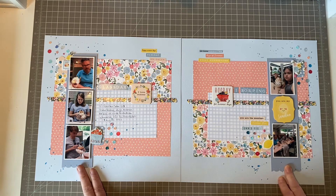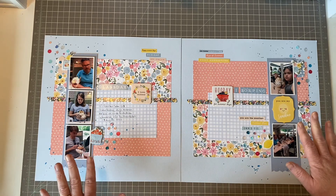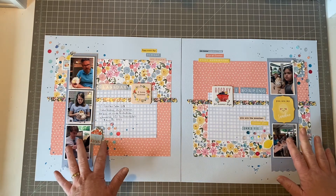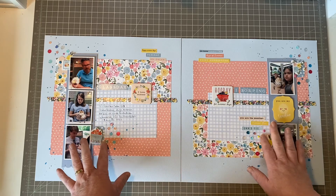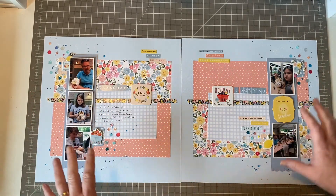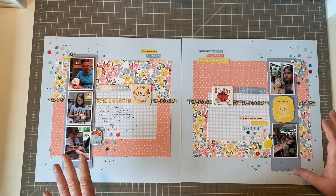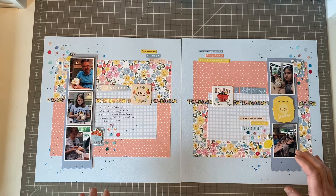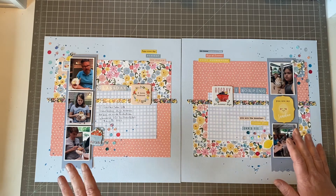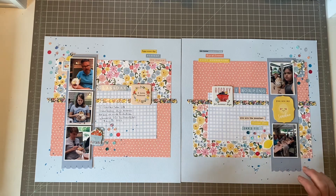Then I did something I usually don't do — I used some stickers as anchoring pieces for my clusters. Then I went in with a lot of chipboard, and I'm not that used to using this much chipboard, but I think it worked and it was fun. I also used some puffy stickers.